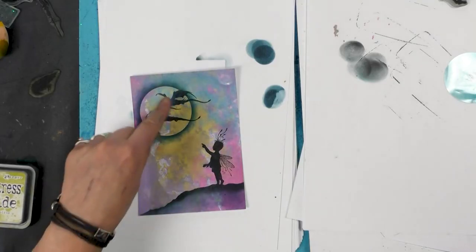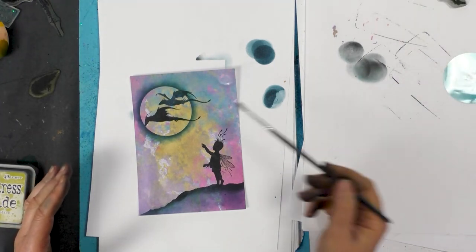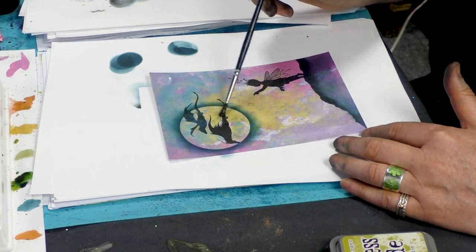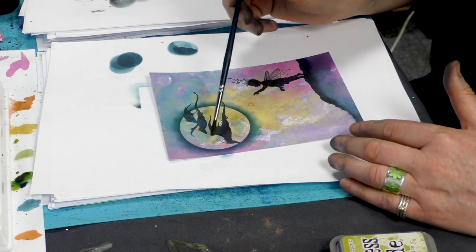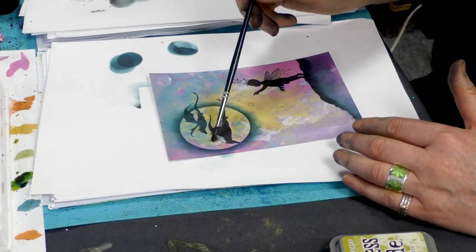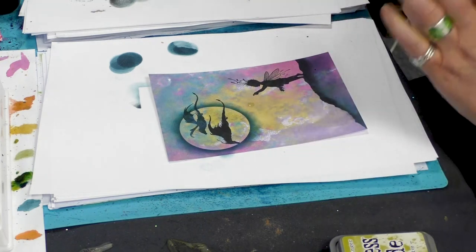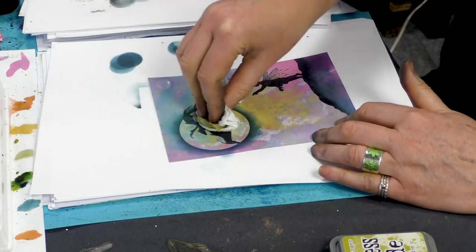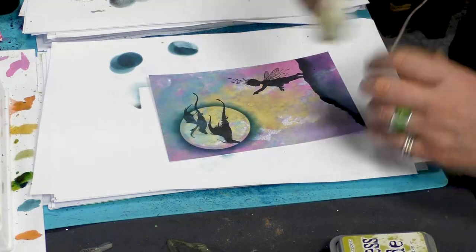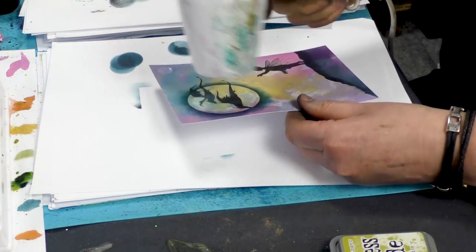Okay, so if we want to lighten that area, then we just take some water and just put the water within the moon. And it will start to pull that colour to the surface, and then we can just dab that out. It just makes it a little bit lighter, making it more three-dimensional. So I'm going to heat that up and dry that off.